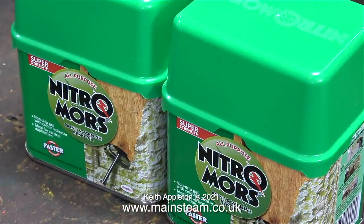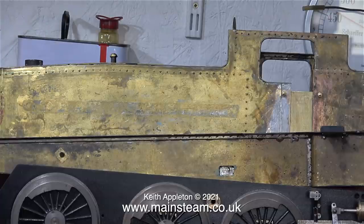The other day these arrived: two tins of Nitromors to continue removing the paint from the main bodywork of the engine. I'll wait until the weather warms up before I do this.